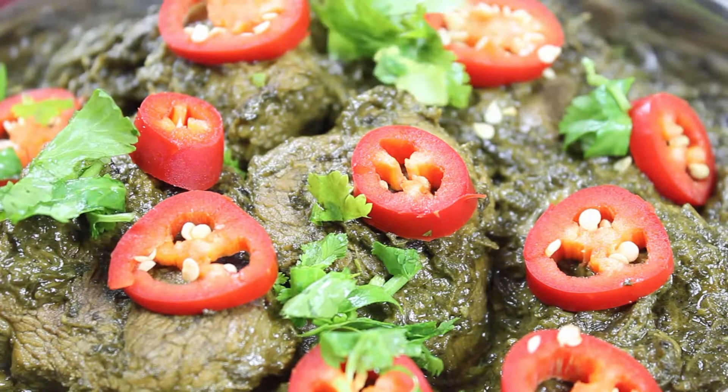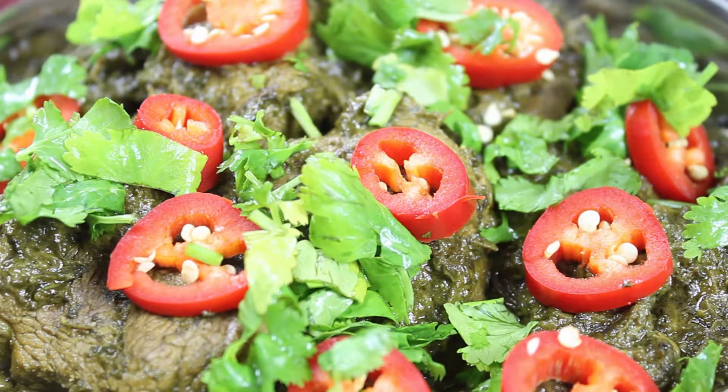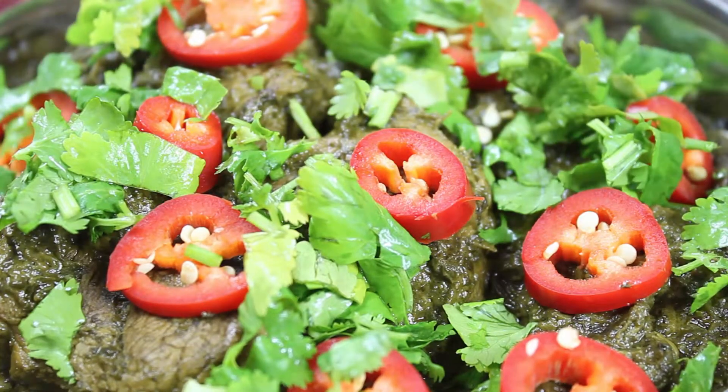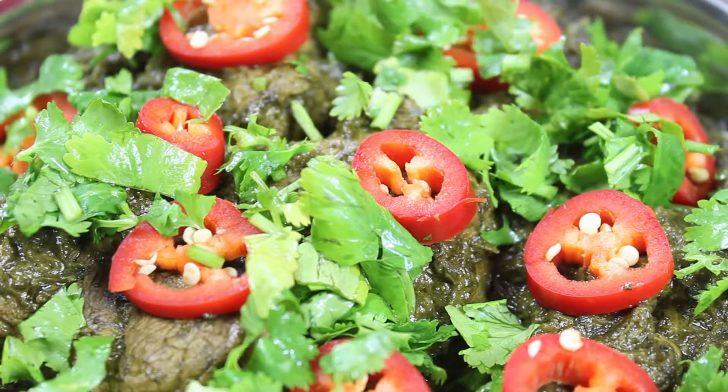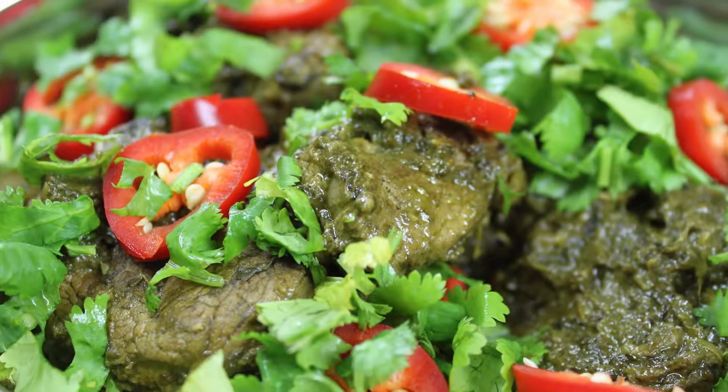Hi everyone, today I'm going to make spinach with baby lamb. You can make it with beef or chicken too — it tastes just as nice as with lamb. So let's see how to make spinach with baby lamb.